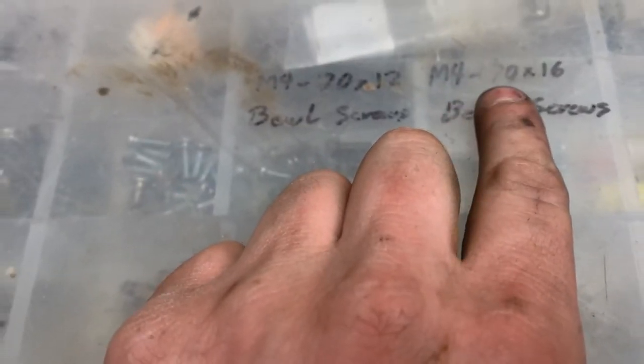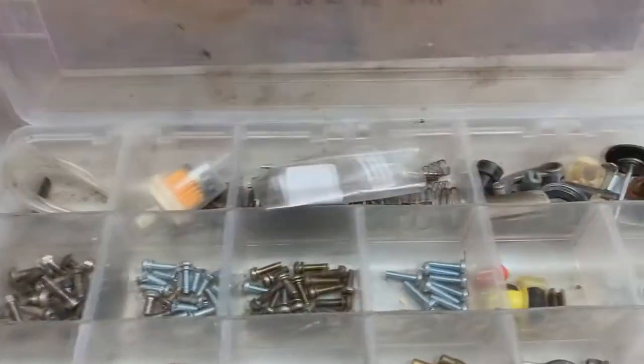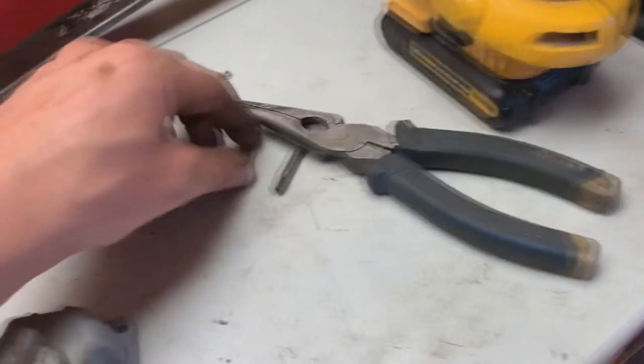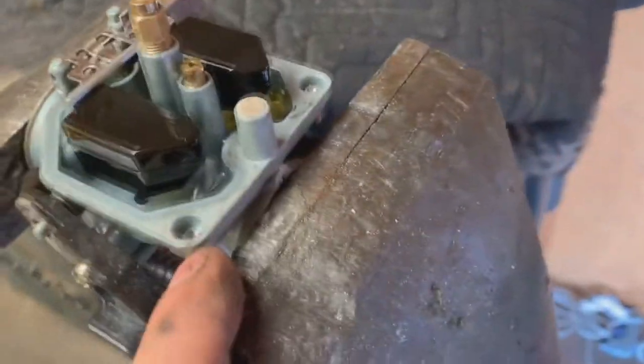Just make sure you get yourself some replacement screws. I have a whole kit here that I've made for myself a couple of years back. These are going to be M4 by 16mm or M4 by 12mm — whatever size you want. Just make sure you get the proper size, or at least match them up with the same length as the old ones, because if you get ones that are too long they'll go through and break the aluminum or strip it out.